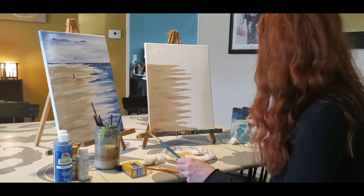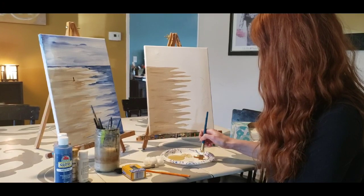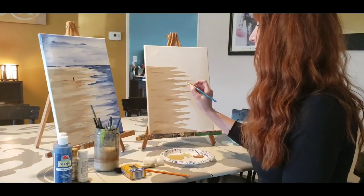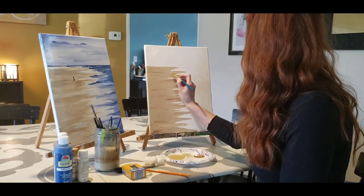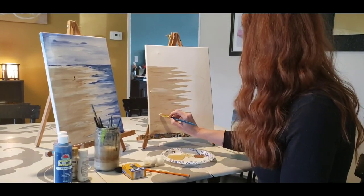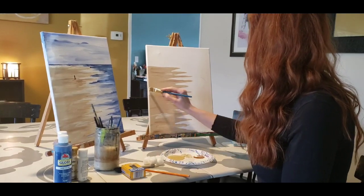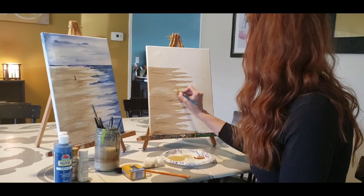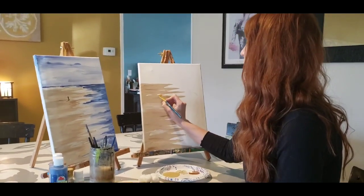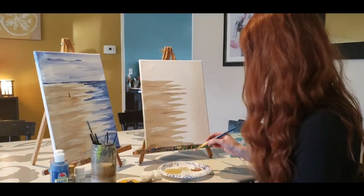We have our clean brush and we're going to use one more color in our sand. We're going to go ahead and dip into the white. Using the narrow side of my brush, I'm going to track some white into my sand and lighten this brown up a little bit. You don't want to work that white too much because you'll lose the highlights we're trying to create — think of it like highlights in your hair.